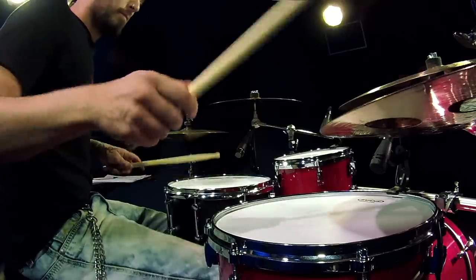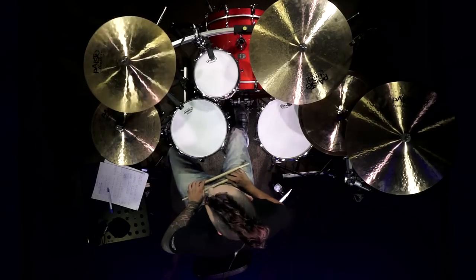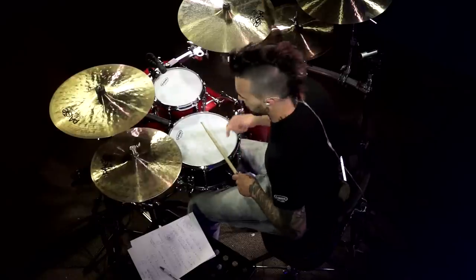Now let's try it a little bit more up to speed — in fact, I'm going to throw it over on the stack. All right, so that beat starts to sound pretty hectic by the time we put it up on a big noisy stack and add in all those notes with our displaced snare drum.